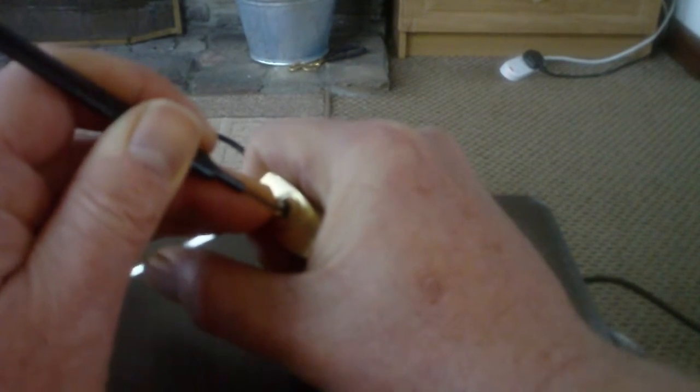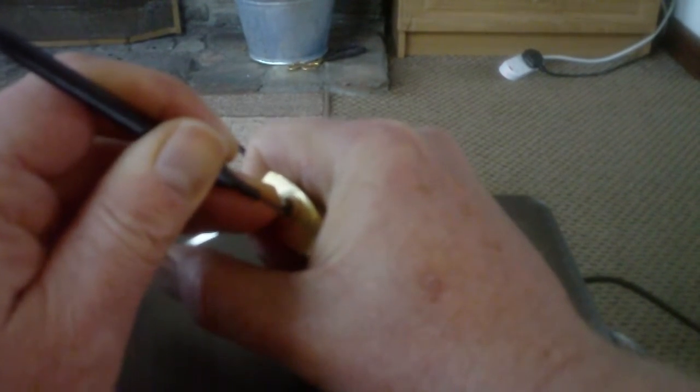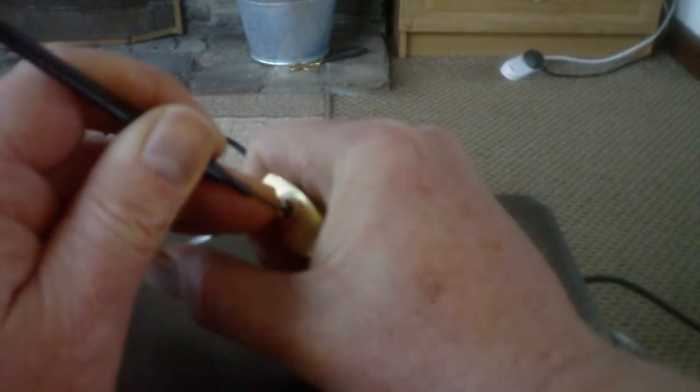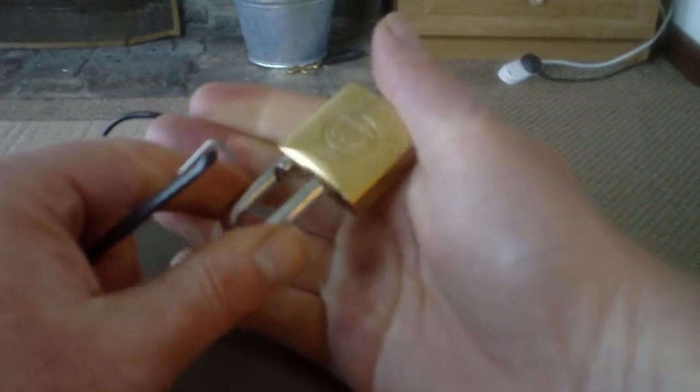I envy you right-handed fellas. I think us lefties are at a little bit of a disadvantage. I thought I felt something there — I did. So that's the tri-circle.